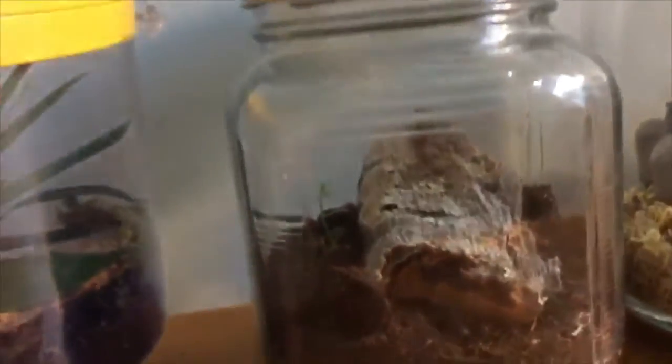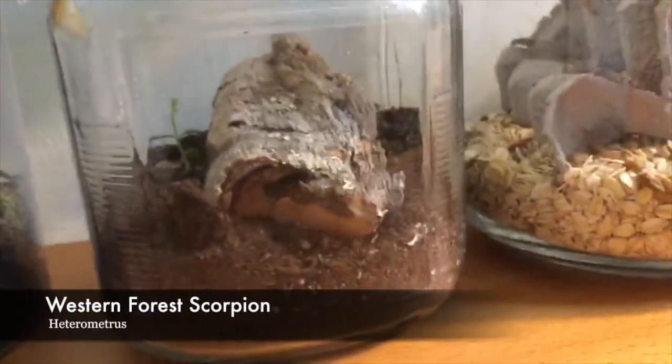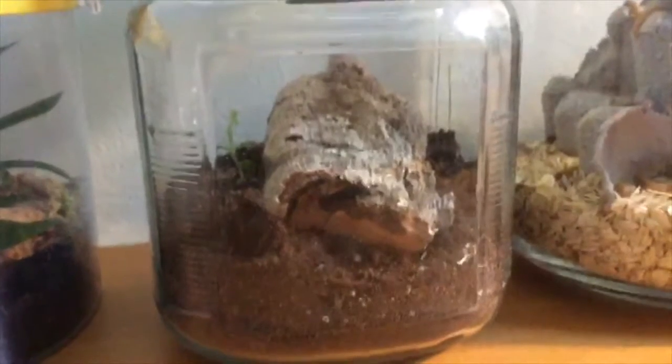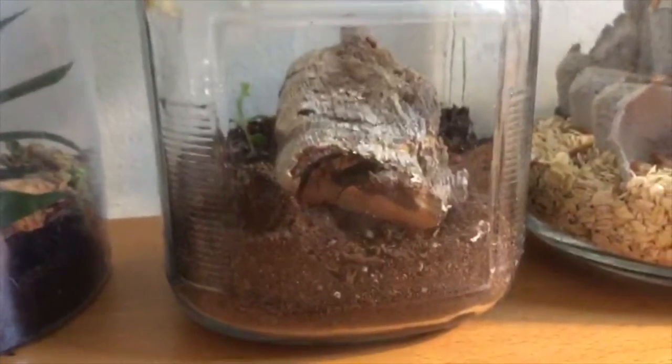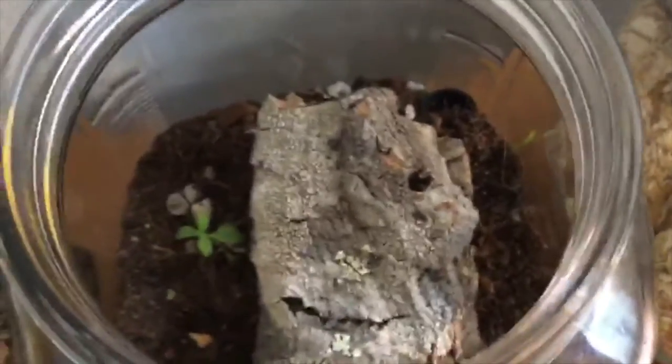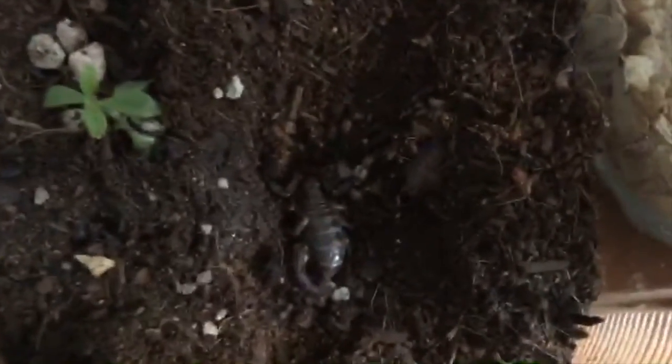Going to the right, I have my western forest scorpion, which I'll be moving into a bigger enclosure fairly soon. I'm going to take off the lid and the cork bark, take out the cork bark and just grab this. All right, so there she is.